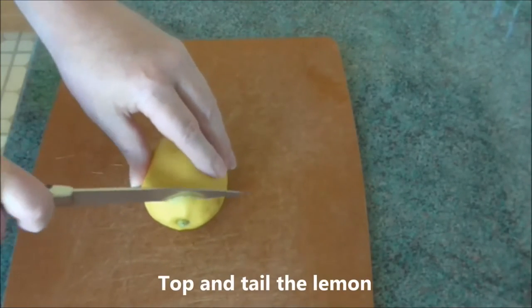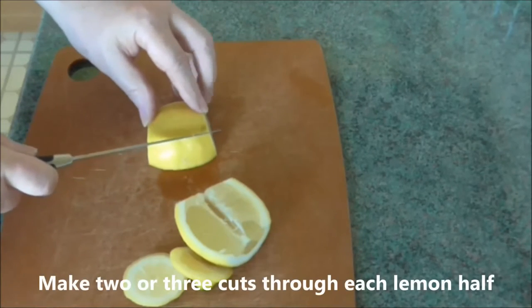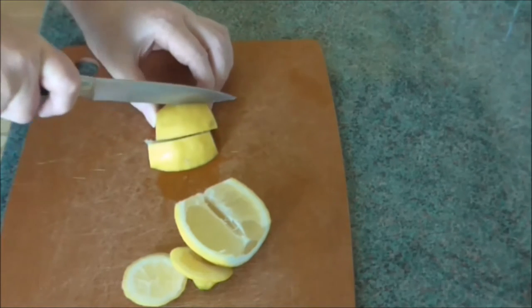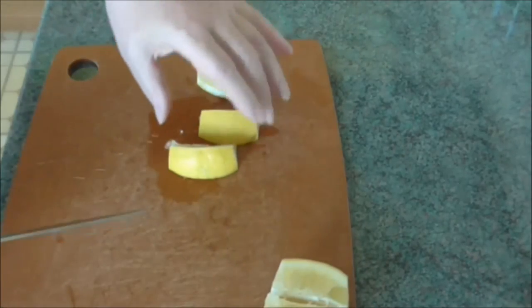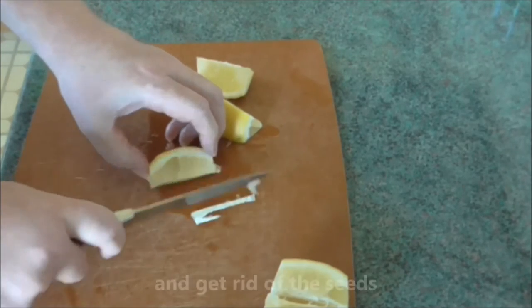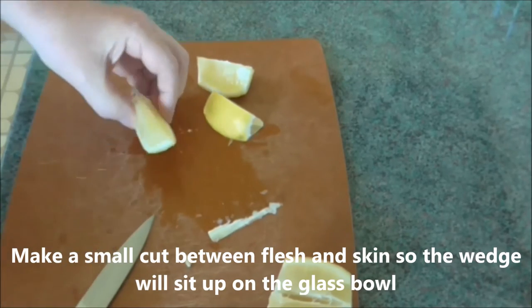Garnish with a lemon wedge. Top and tail the lemon, cut it in half, then put two or three cuts in each half. Two cuts will make six wedges, three will give you eight. Cut away the pith and get rid of the seeds. Make a small cut between the flesh and the skin so the wedge will sit up in the glass bowl.